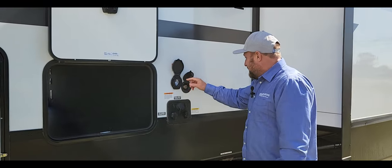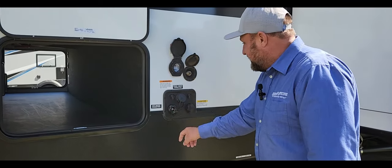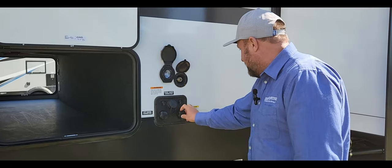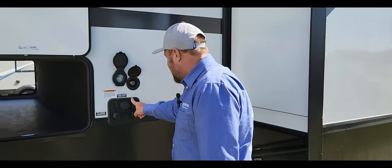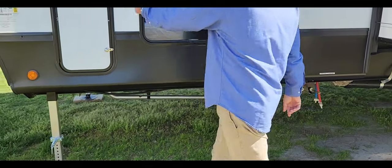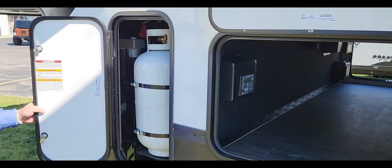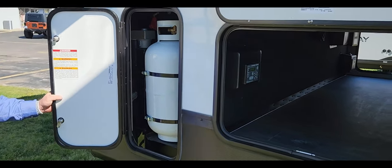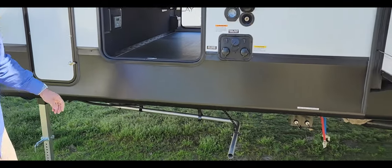Your hookup here, spray port, fresh water and city water connect, and obviously your other tank. You've got your cable and satellite hookup, exhaust for your generator, and this also has two 30-gallon propane tanks. When you buy from us they'll be completely filled up, and it also has an Interstate RV marine battery.